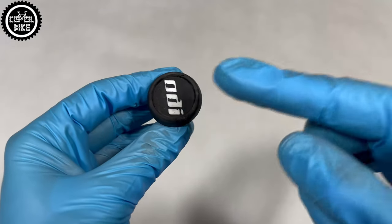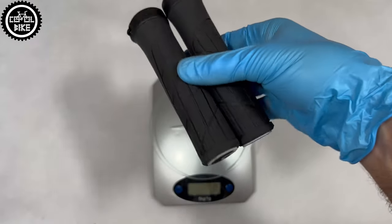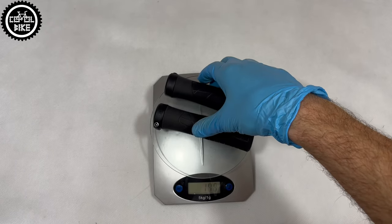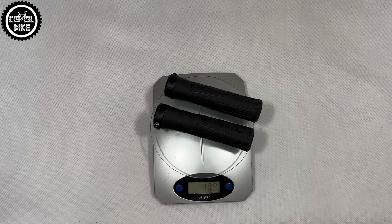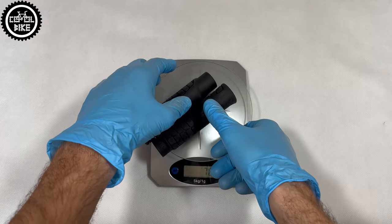This is how GXR looks compared to the Ergon GA2 and Esculap 711R. A video about them will be soon available on the channel. I think that these Ergons are very good grips and, what is extremely important, they are made entirely in Europe.